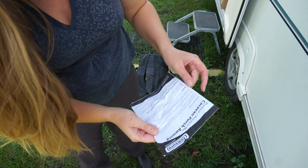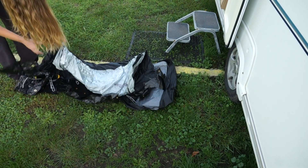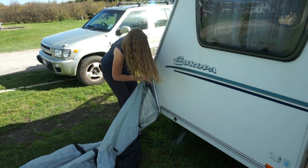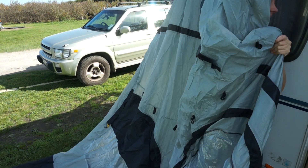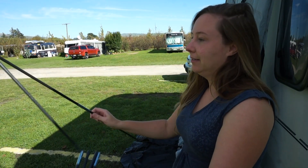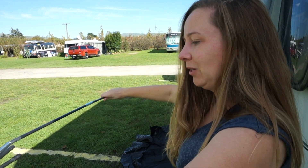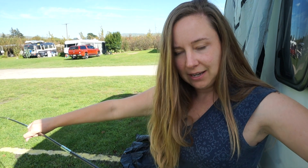Oh good, it comes with instructions. So the next stage: take poles and thread through. Now this feels like camping. I used to do a bit of holidays with tents - a cheap way of seeing New Zealand, hire a car and take a tent.